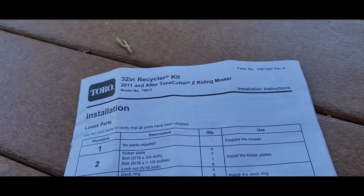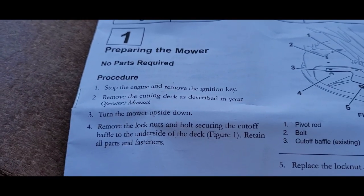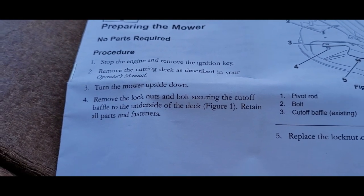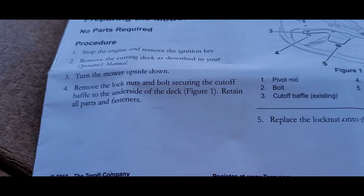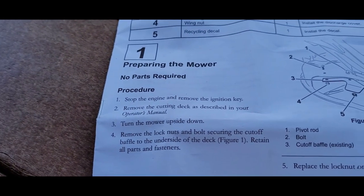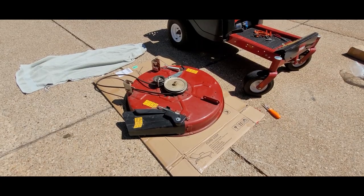Okay, here are the instructions for the 32-inch recycler kit: stop the engine, remove the cutting deck — we did that — turn the mower upside down. I think they mean the cutting deck, because I'm not turning the mower upside down. Remove lock nuts and bolts securing the cutoff baffle, pull to the other side of the deck, retain all parts and fasteners. All right, let's turn this over.